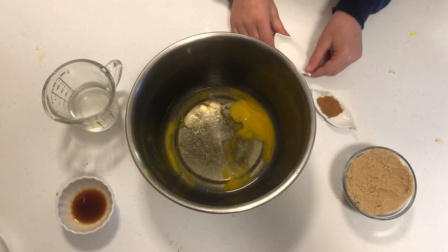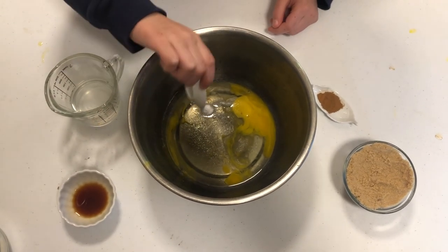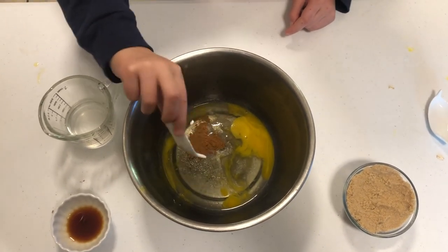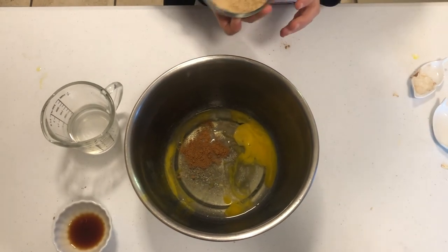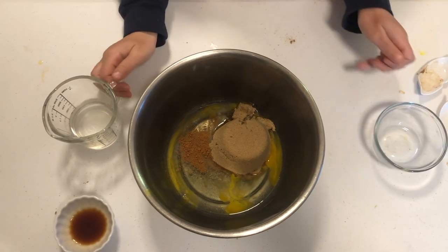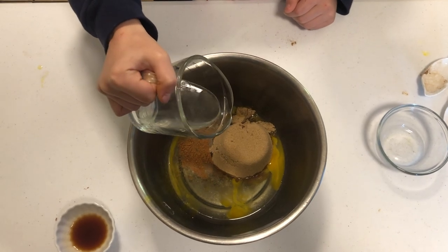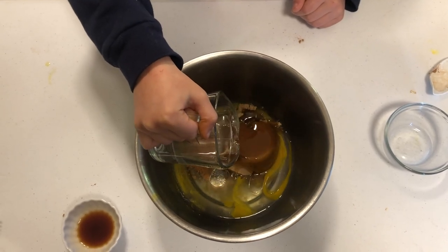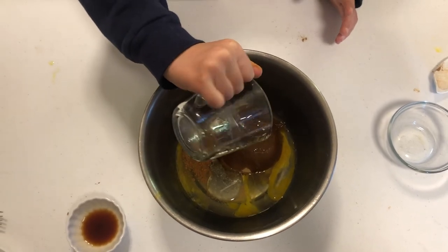I have the five ingredients. I'll put in a quarter teaspoon of salt, quarter teaspoon of cinnamon, one and a half cup brown sugar, and one third cup of coconut oil. In the recipe it says to use vegetable oil, but you can use coconut oil or other oil.